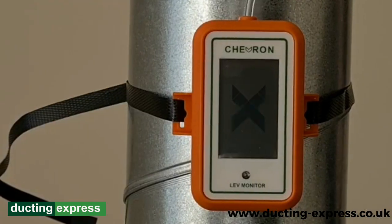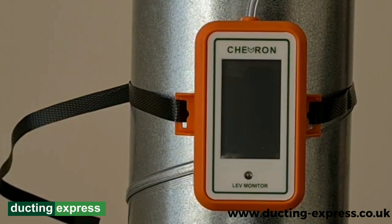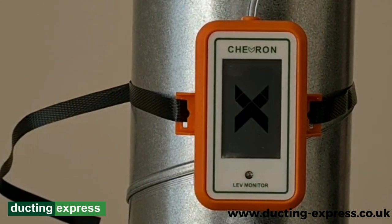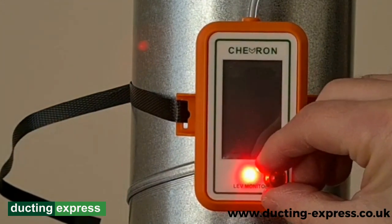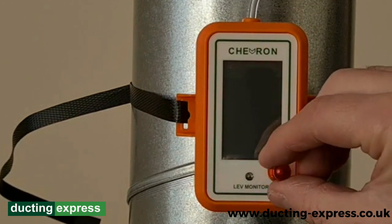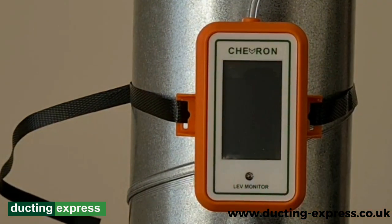Once we've got the nylon in our gubbin there, we're going to start the system up. This is going to give us some pressure within the ducts. As soon as that system is started and the pressure's there, we're going to get this little magnet and hold it to the right here. And the light comes on. As soon as that starts flashing, we're going to place this magnet back and that will now register a pressure within the duct.